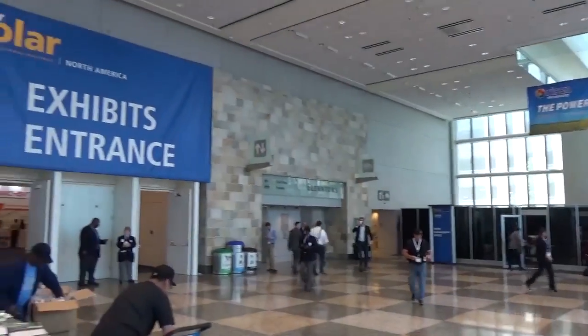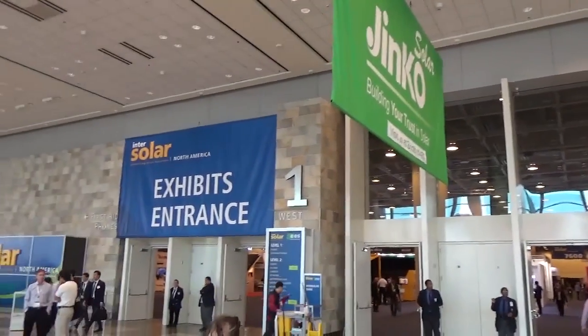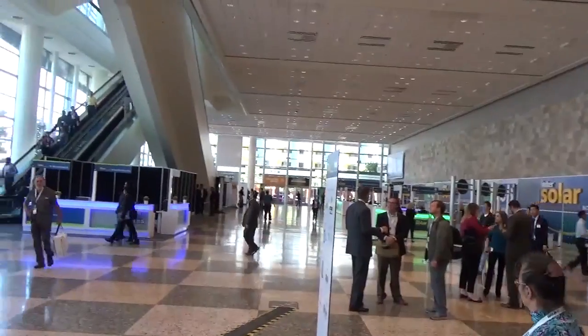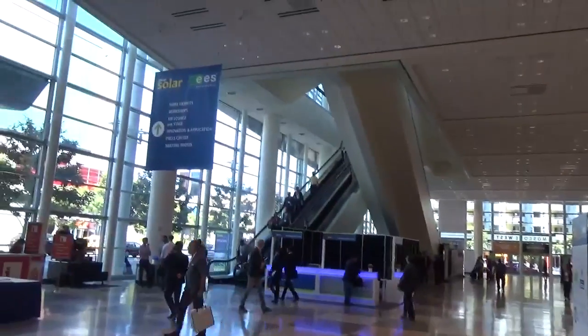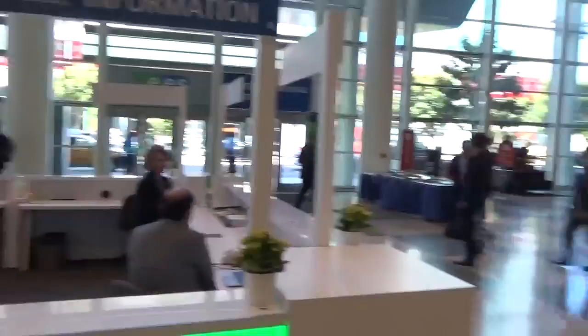Alright, we're closing down. All the exhibits are shutting down. It's been a lot of fun. We are leaving San Francisco and InterSolar — we've learned a lot, picked up a lot of stuff and a lot of tricks, and hopefully we'll be sharing some of these on YouTube. Time to get home.